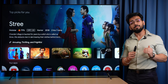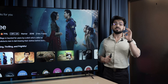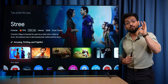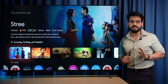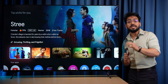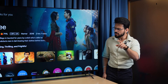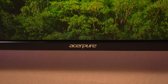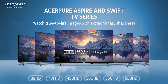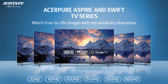You might be confused about why I said 'the real Acer TV.' I want to give a small disclaimer here. In the market, some of you will see Acer branded TVs which are licensed by other brand manufacturers. Acer Pure is the real TV series from Acer. So whenever you buy a TV, you need to look for the Acer Pure badge. Acer has introduced different sizes from 32 to 65-inch.